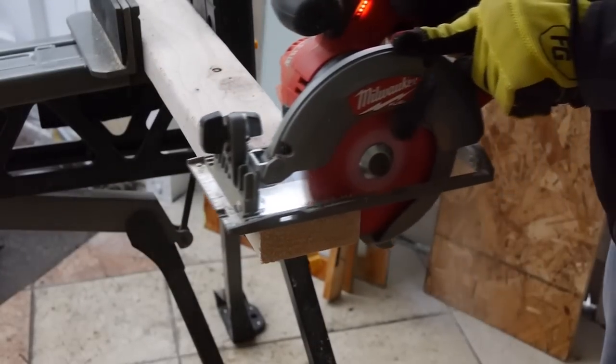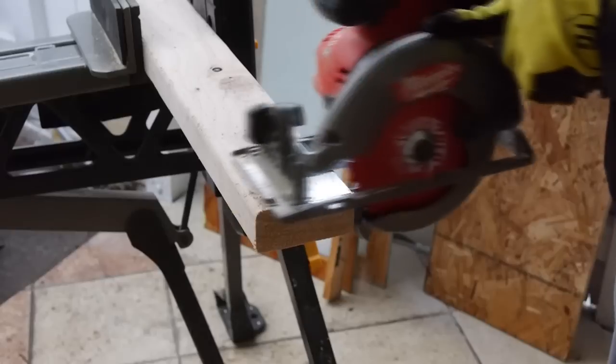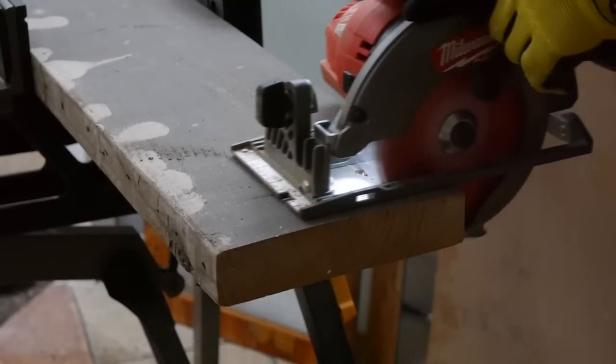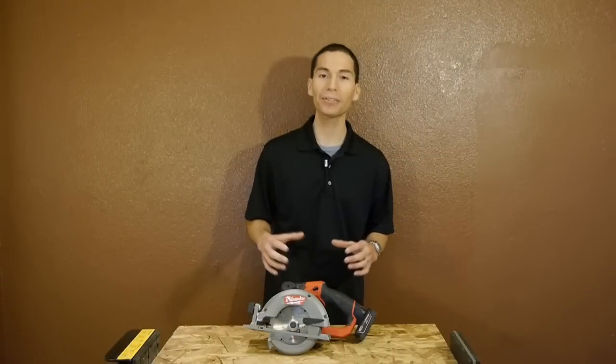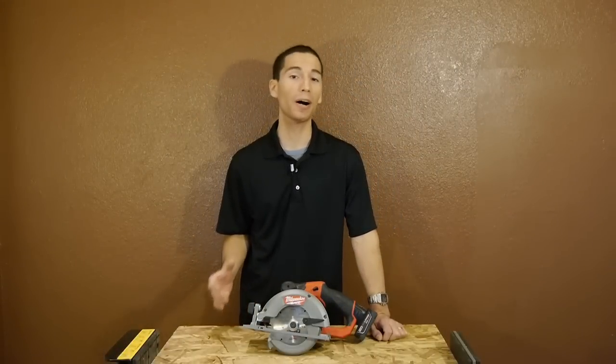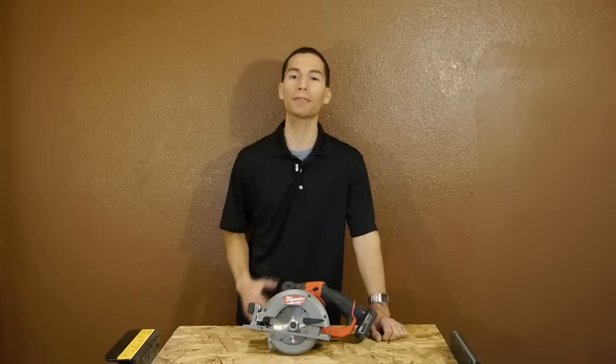It can make quick work of 2x materials with its powerful brushless motor, and it cuts into 2x2s and 2x4s with ease. I even tried it out on a 2x8 and it did very well on that as well. And because it's brushless, it also gets some amazing run time. Milwaukee even claims you're going to be able to get up to 170 cuts done into 2x4s.